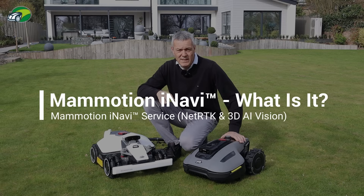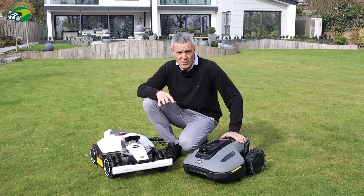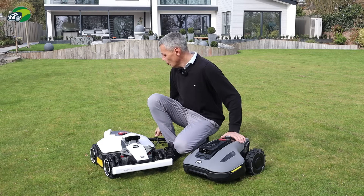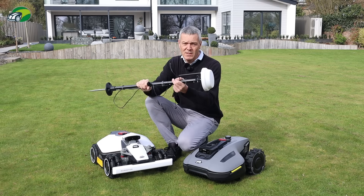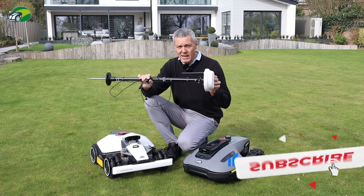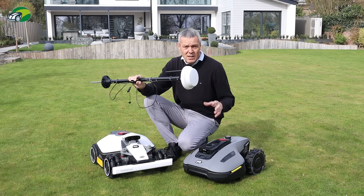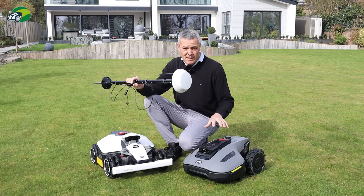So what is the iNavi service from Momotion? It was released in March 2025 in Germany and is going to be released in the UK in April 2025. Normally with a GPS-guided robotic lawnmower you need an RTK station, either separately or mounted on top of the mower. With iNavi, that's eliminated — it's essentially network RTK, delivering RTK corrections over the network via Wi-Fi or the 4G SIM supplied in these mowers.